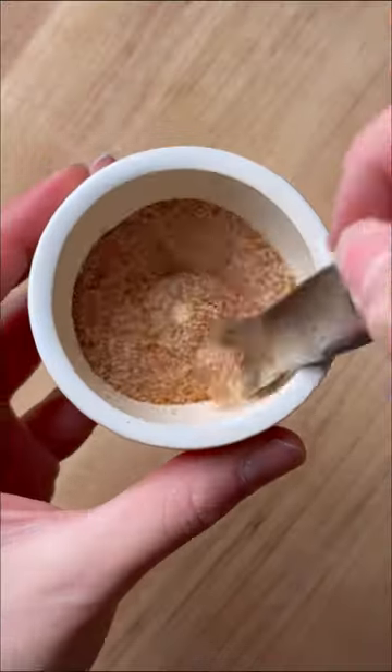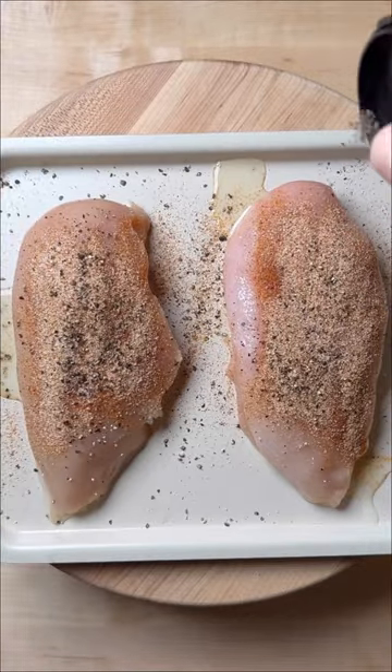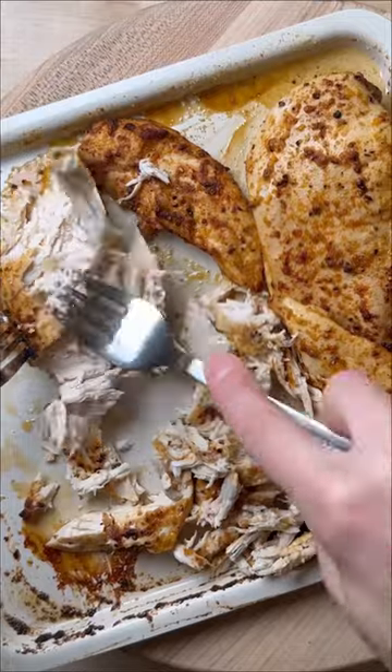Combine garlic powder, paprika, and cayenne to make a spice mix, then marinate your chicken in lemon juice, the spice mix, salt and pepper, and some oil. Bake it in the air fryer for about 10 minutes, then once it's cooled, shred it with a fork.